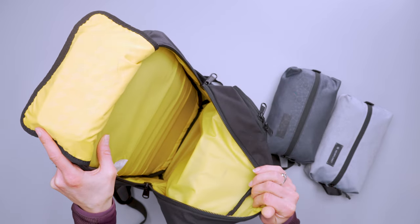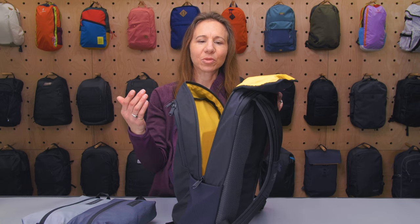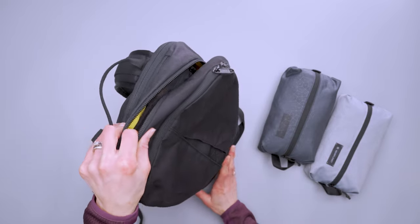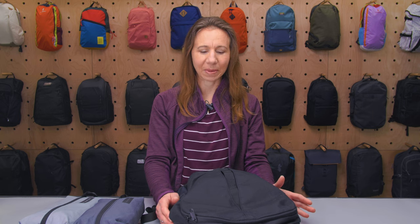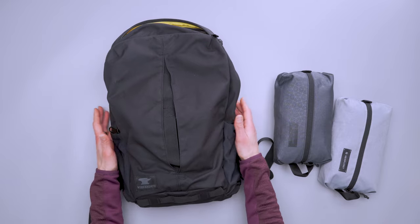I also managed to fit my lunchbox in here even with the laptop and other things, so there's a lot of room to play with even though it's only 16 liters. Mountain Smith also has what they call a 'Forged for Life' guarantee — they'll replace or repair this for your lifetime, which is a really good shout and speaks to the quality and how they stand behind it. So there you have it: the Mountain Smith Divide. Thanks for keeping it here at Pack Hacker, your guide to smarter travel, and we'll see you in the next one.